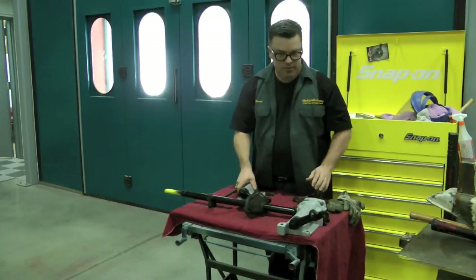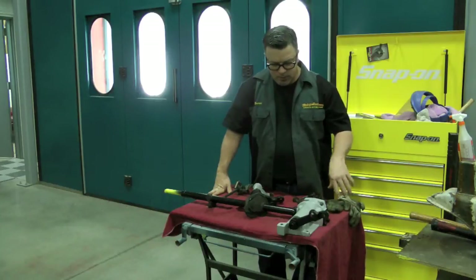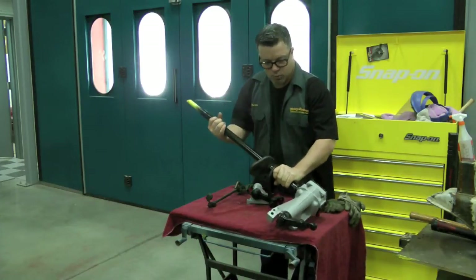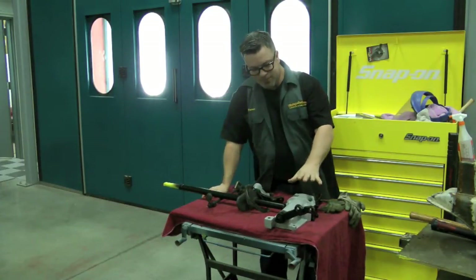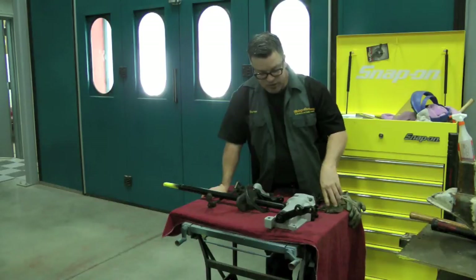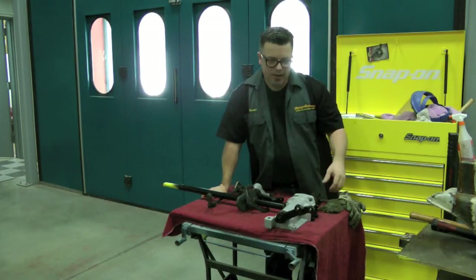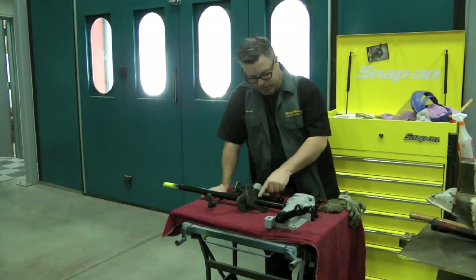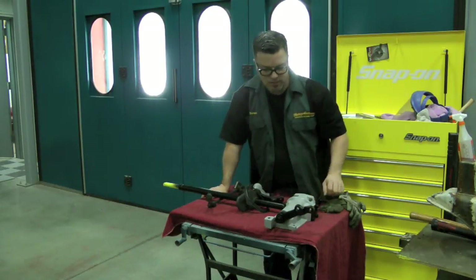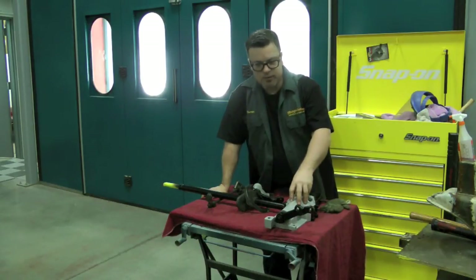Here's the steering box, idler arm, and some of the loose components going back into this car today. We prefer to inspect these steering boxes — they have been known to crack. This one fortunately isn't cracked, but you really won't know unless you clean the surface thoroughly. You can dye-check them if necessary. Look for stress cracks where the steering arm comes in and where the steering column enters the box, and sometimes around the arm itself. Especially if you've got mystery leaks, it's a good possibility the box is cracked.